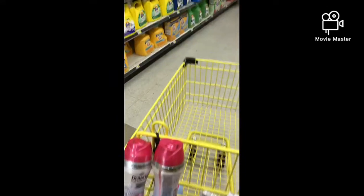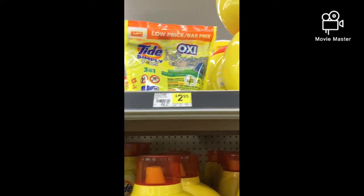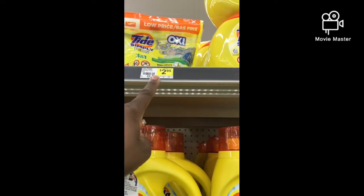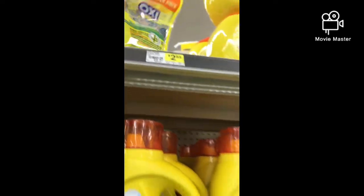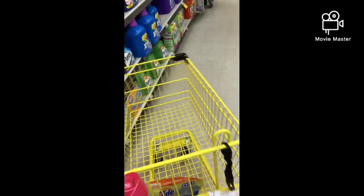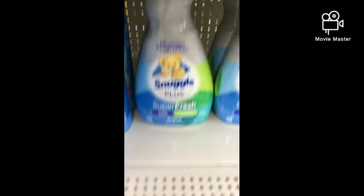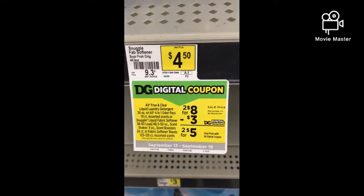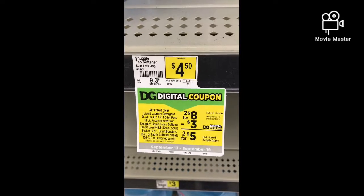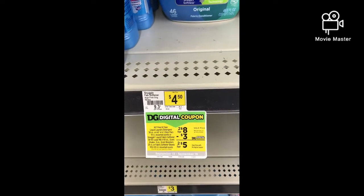Moving on, next I'm going to grab Tide Oxy for $2.95 and use the $2 Tide digital coupon. Next, the Snuggle — they sell two for $8, and you can use that $3 off two digital, bringing it down to $5. You guys know I'm doing a '$5 off $25' scenario.